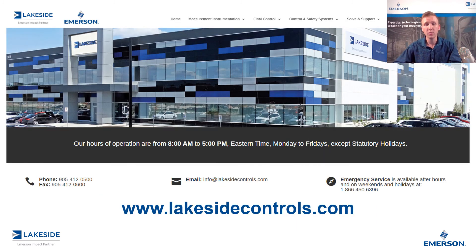If you have any questions about Rosemount's 2140 level detector or any of our other products, please reach out to us at www.lakesidecontrols.com. Thanks for joining.